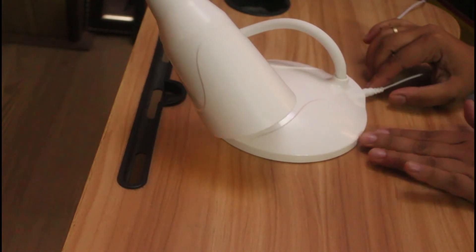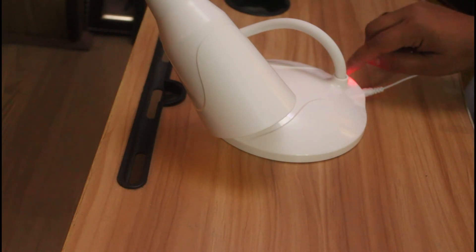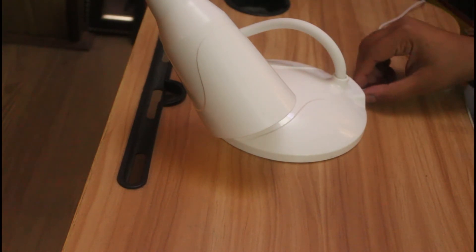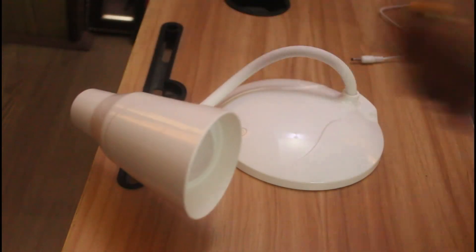To charge it, you need to connect it and turn on the switch. You can see a red light come on during charging. When the charge is full, the indicator changes and you can unplug it and use it for different purposes. It's indeed a very good product.